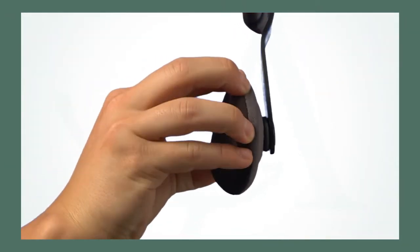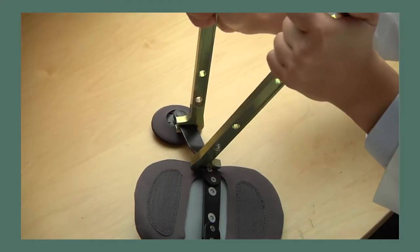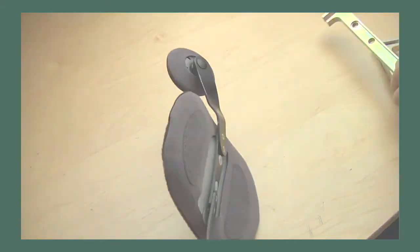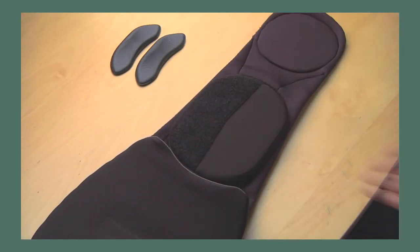The thoracic, trochanter, and chest pads have been designed to automatically adjust to the patient. For certain patients, twisting a strut may be required to achieve a perfect fit. If the patient finds the iliac pads to be uncomfortable, they can be removed entirely.